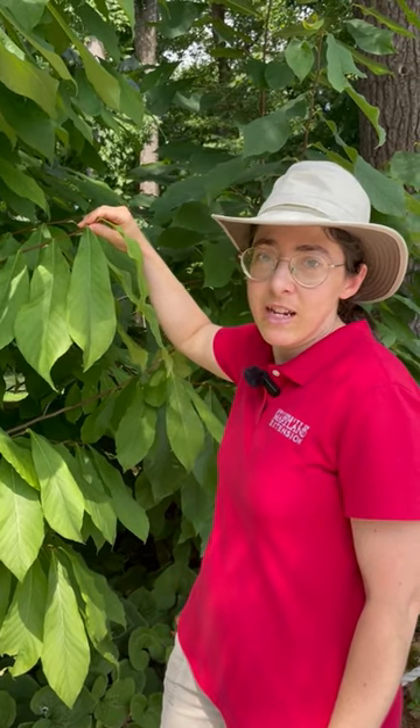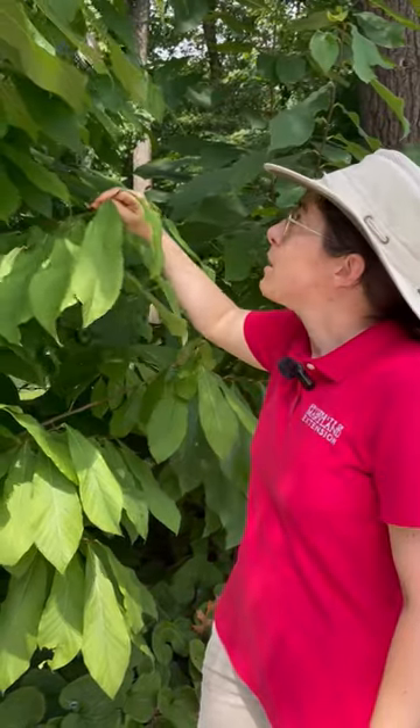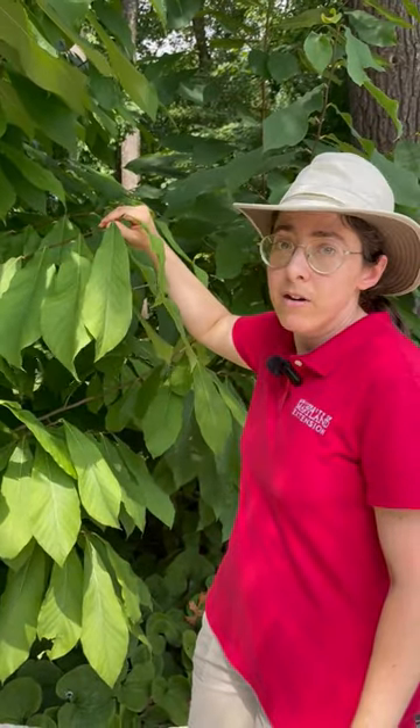Hi, this is Miri with University of Maryland Extension with a gardening tip. In front of me is a specimen, a young specimen, of a native tree called pawpaw.